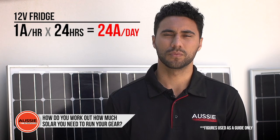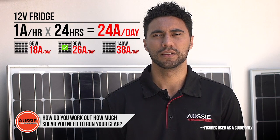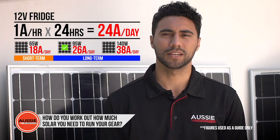Finally, once you've worked out just how much power you are using each day, you'll want to pick a solar panel that will provide either more than that amount each day so that your batteries stay full, or perhaps a little less if you're only going away for a few days and don't mind the batteries getting low.